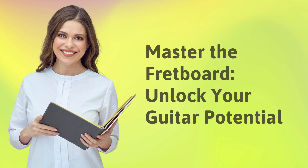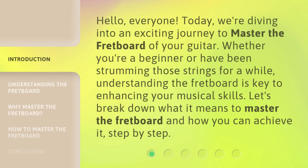Master the Fretboard — Unlock Your Guitar Potential. Hello, everyone. Today, we're diving into an exciting journey to master the fretboard of your guitar. Whether you're a beginner or have been strumming those strings for a while, understanding the fretboard is key to enhancing your musical skills. Let's break down what it means to master the fretboard and how you can achieve it, step by step.